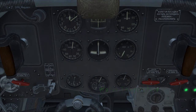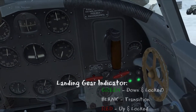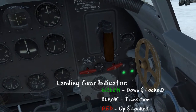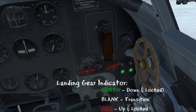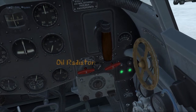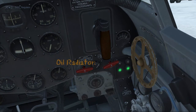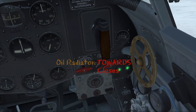Moving the view over to the right a little bit, we can see the landing gear indicator. When the lights are green, gear is down and locked; when it's blank it's in transition; and red is up and locked. That brown wheel is the oil radiator — rotating it away from you opens the radiator, and pulling it towards you closes the radiator.